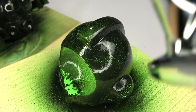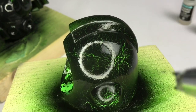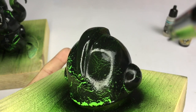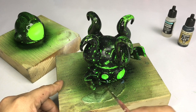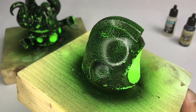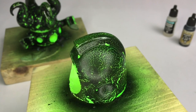Here you see me pushing around the crackle medium and the black paint with the airbrush — it's just air, I'm just pushing the black paint around over the crackle medium. After that I'm removing the liquid mask. You could also do chipping effects, as it acts like a chipping medium once the water has dried.